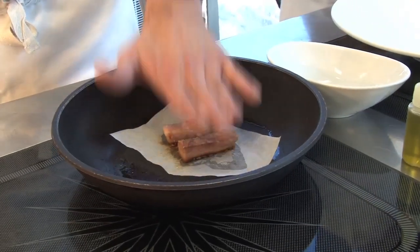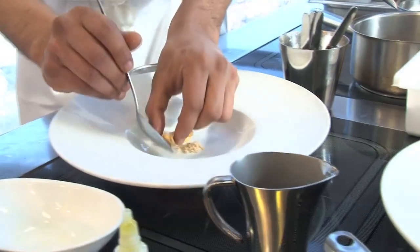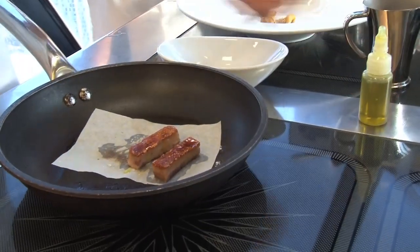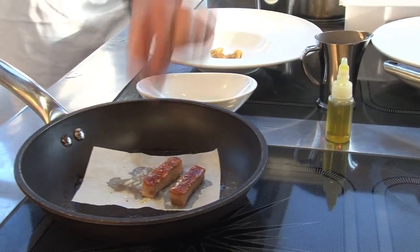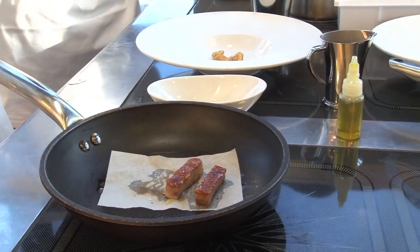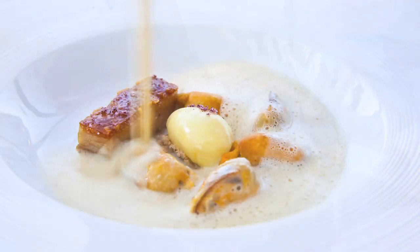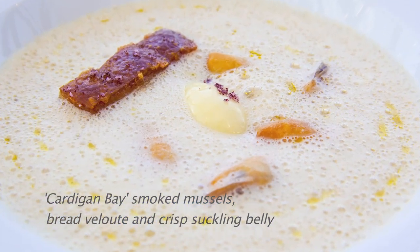On the pork side of it — mussels and pork go extremely well — we looked at suckling pig. Suckling pig belly is a beautiful cut. We salt that overnight, then rinse it off the following day. Slow cook it at 67°C for 12 hours, chill it, press it, portion it. By that point the fat's rendered nicely. Crisp that up in a pan, so a nice little rectangle of pork belly with the mussels, then finish with the light velouté — and there's your dish.